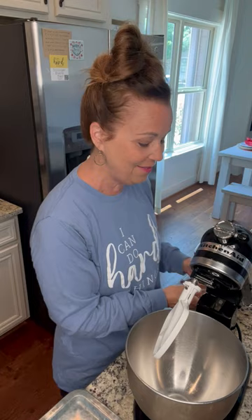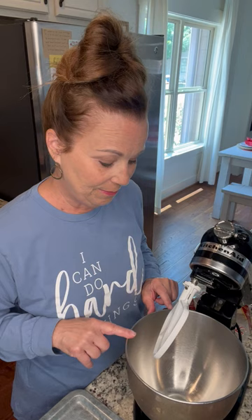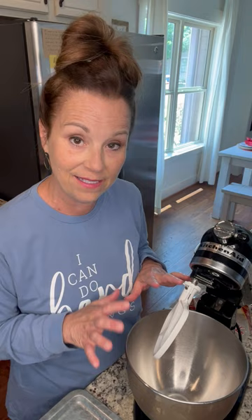What's also in a Georgia Mud Fudge blizzard is pecans. So I've got my Tanner's roasted pecans in pieces and I'm going to be adding that. What I've done is put my KitchenAid bowl in the freezer for about 10 minutes so it's nice and cold.